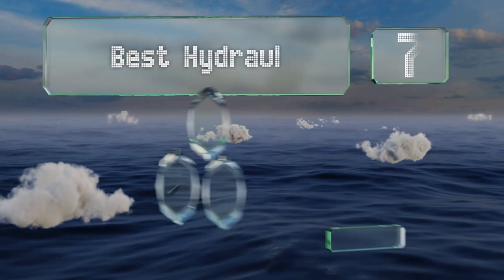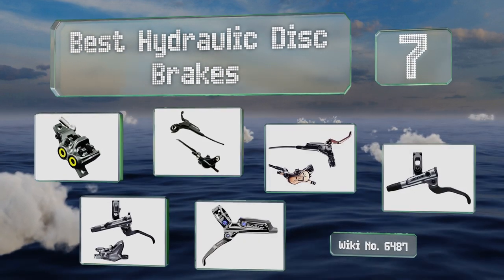EasyVid presents the seven best hydraulic disc brakes. Let's get started with the list.